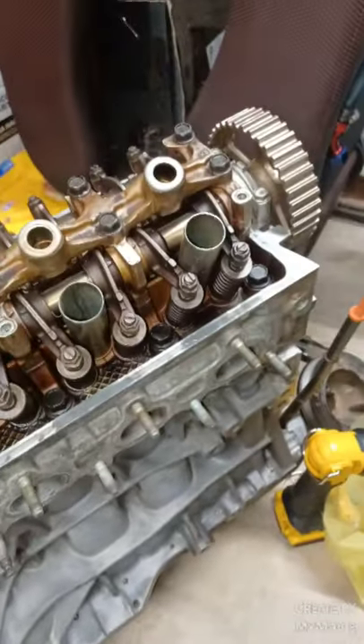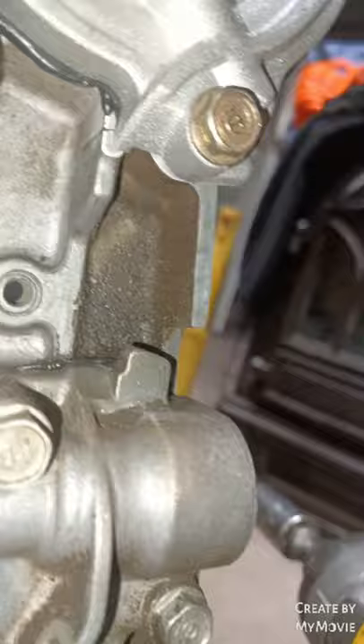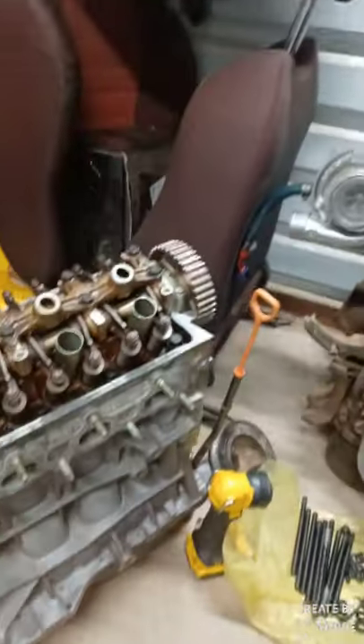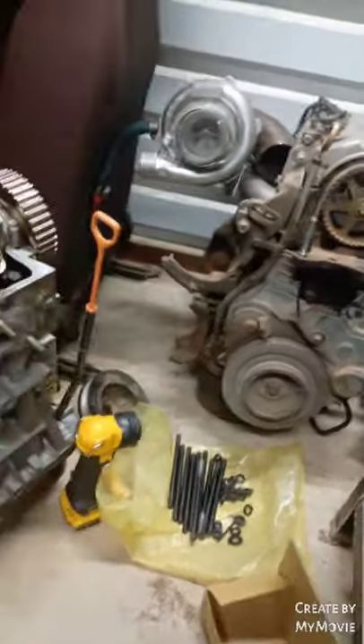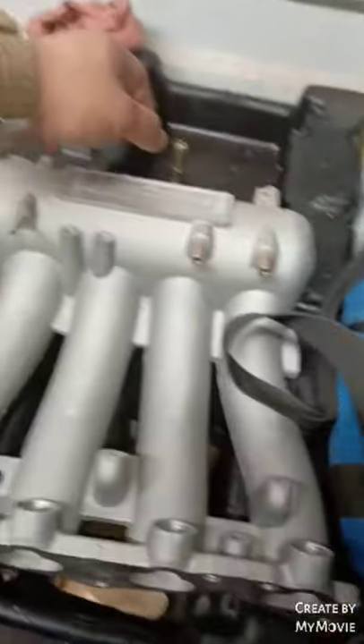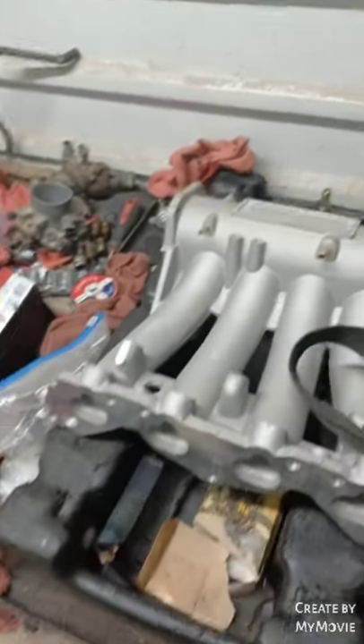I watched some videos of a guy who did the same thing with the water pump — just Honda Bond, and that was it. You can see I put a lot in there. I hope it works. As for the other motor: the head's been done, she's got new rings, bearings, and stuff like that. Going to get a balancer delete kit. But back to this one — it's almost there, just a couple more things.